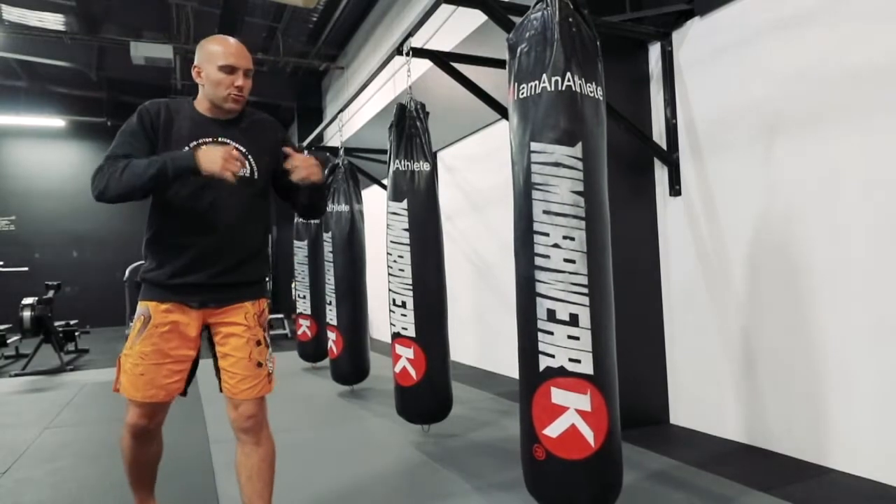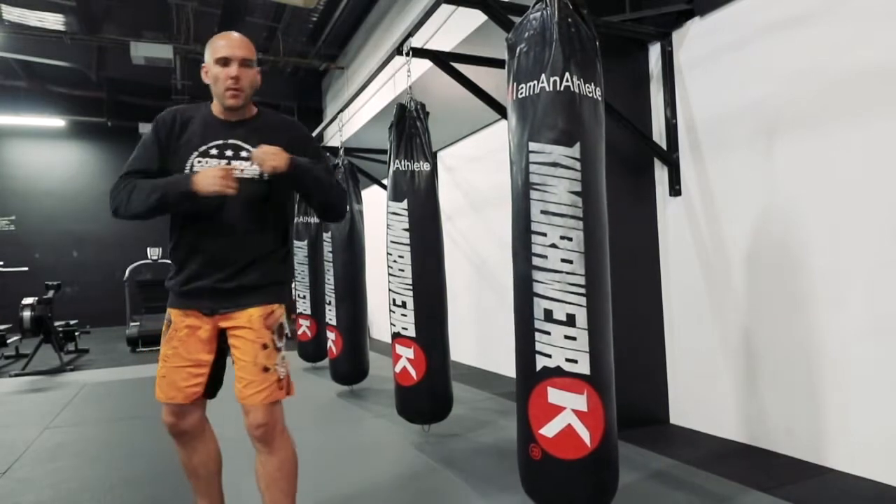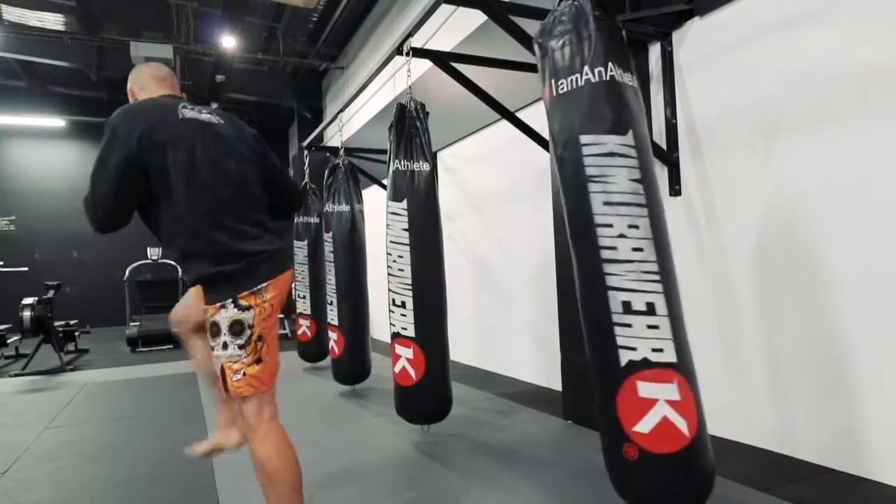So the spinning part of the spinning back kick really is like a step over, or a look over, side kick.